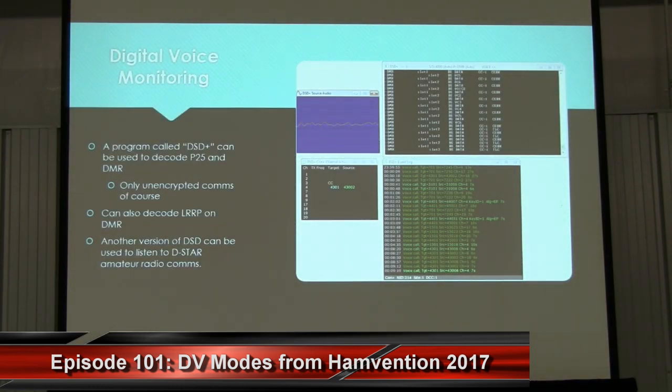The RTL-SDR can also be used to listen to digital voice channels very cheaply. Police and emergency services are going digital these days, and to listen to them you need a digital-capable radio, which can be a big expense. Instead, an RTL-SDR can do the same job. Digital protocols like P25 and DMR can be easily decoded into speech by a program called DSD+. Only unencrypted communications can be listened to, of course. Another version of DSD can also be used to decode the D-STAR digital voice standard used by hams.